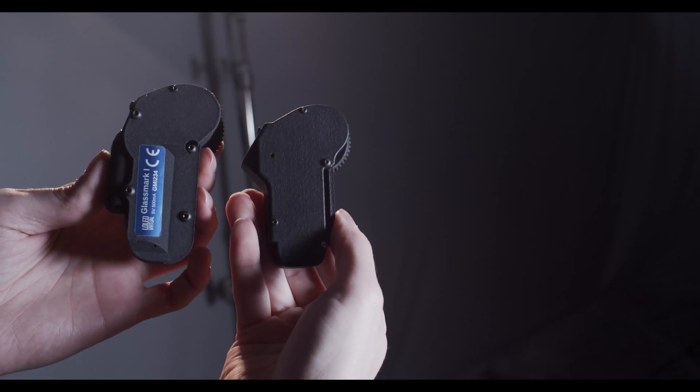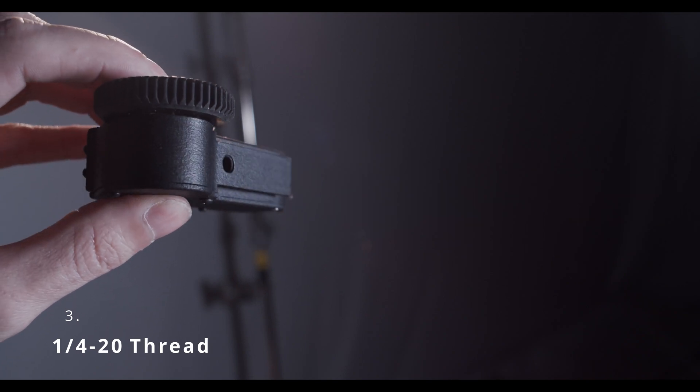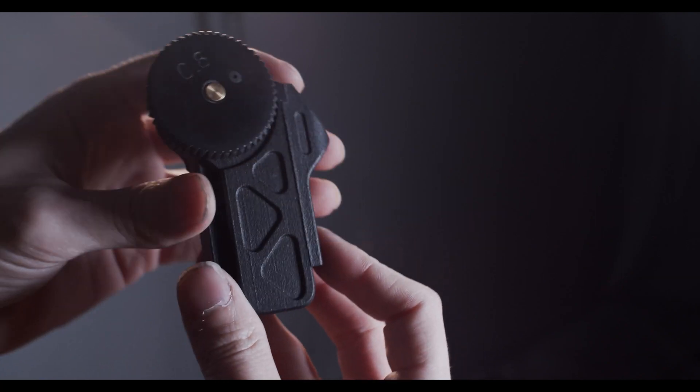The rod mount system is different, and the new one actually allows us to put a quarter-twenty thread in there. So anyone who's mounting them not on a camera — for example, if you wanted to encode a slider or a jib or something — you could mount it with a quarter-twenty. Or if you have a tight camera rig that's difficult to get access to the lens, you can just mount it with a Noga arm on a quarter-twenty.